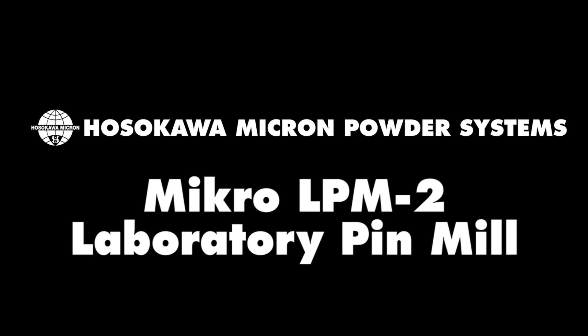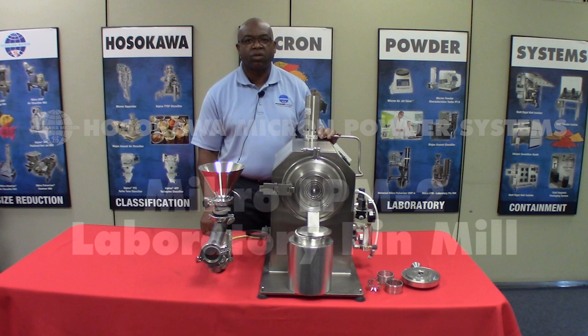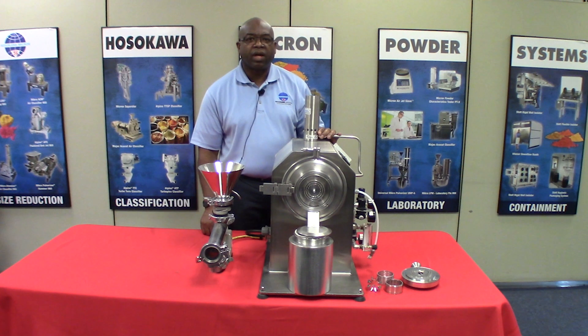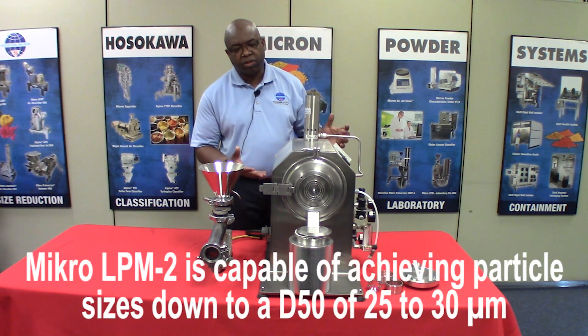My name is Lloyd Sutherland. I'm an applications engineer here at Hosekao Micron Powder Systems, Summit, New Jersey, and today I'd like to introduce to you our LPM2 tabletop laboratory mill.